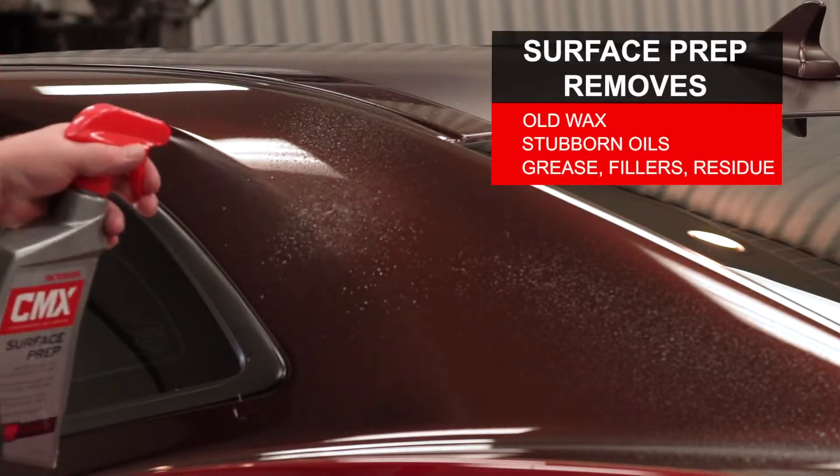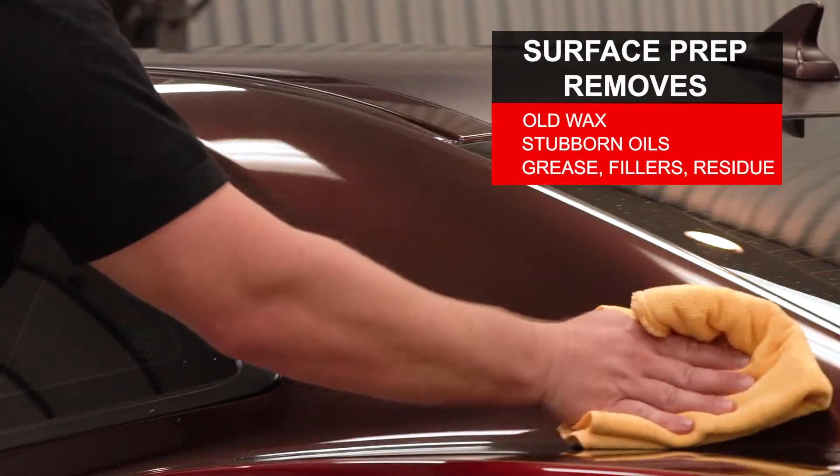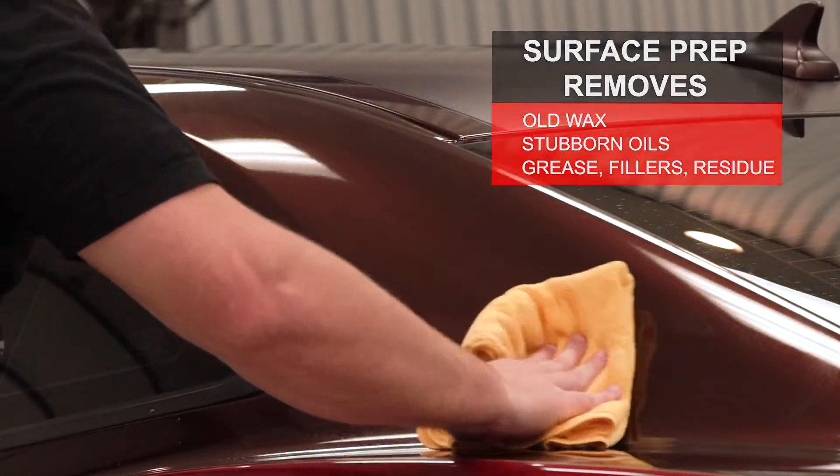Biodegradable grease-cutting surfactants and solvents dig deep, dissolving oils and lifting away surface contaminants.